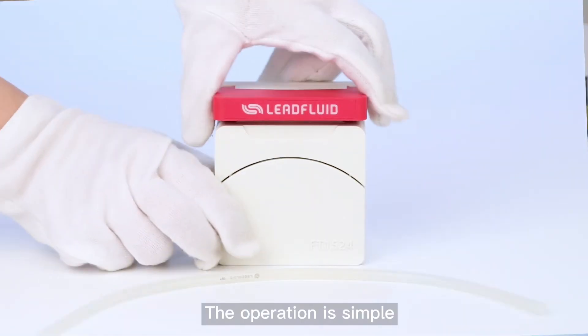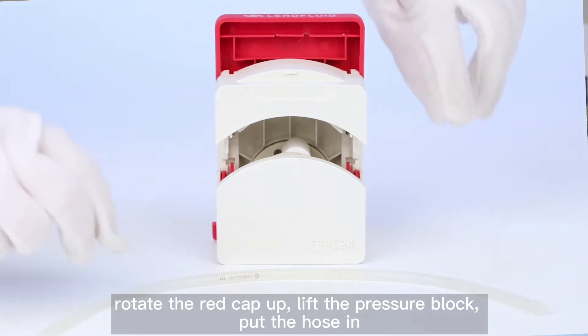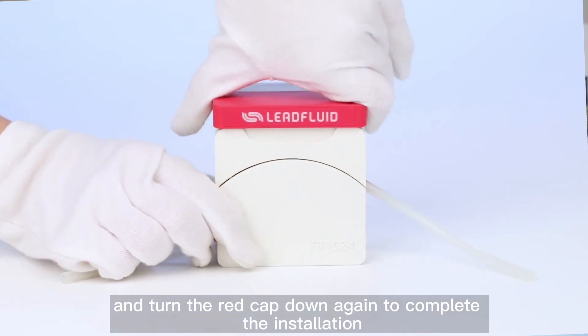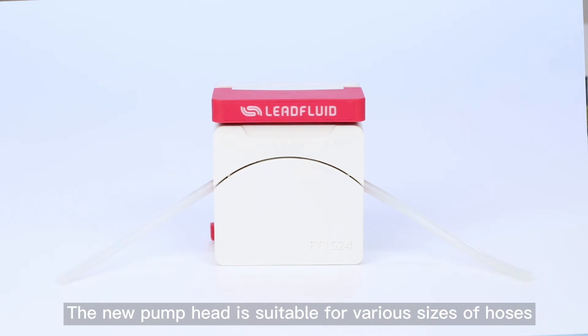The operation is simple. Rotate the right cap, lift the pressure block, put the hose in, and turn the right cap down again to complete the installation. The new pump head is suitable for various sets of hose.